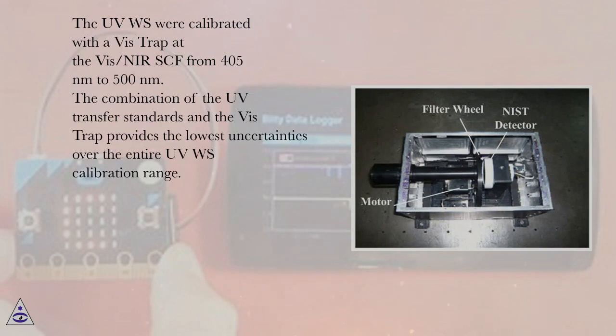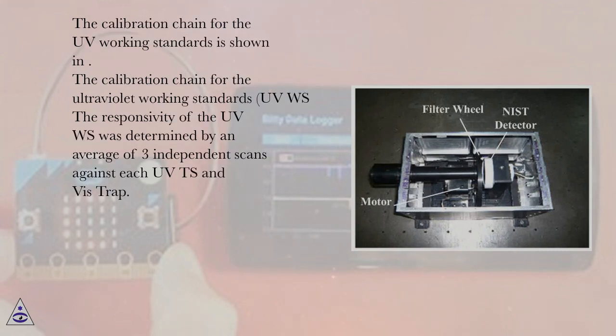The UVWS were also calibrated with a VIS-TRAP at the VIS-NIRSCF from 405 nm to 500 nm. The combination of the UV transfer standards and the VIS-TRAP provides the lowest uncertainties over the entire UVWS calibration range. The responsivity of the UVWS was determined by an average of three independent scans against each UV transfer standard and VIS-TRAP.